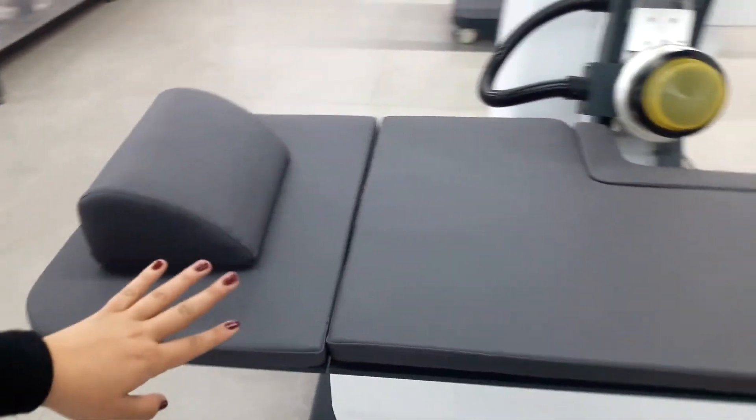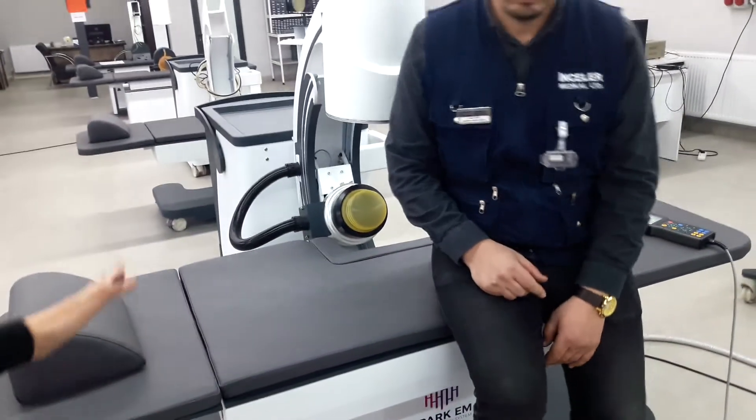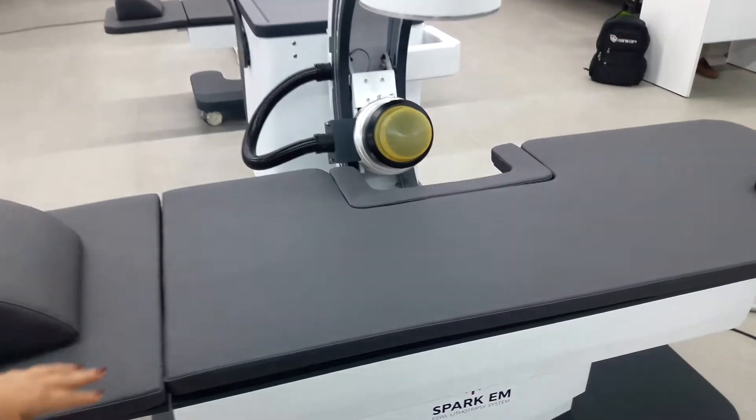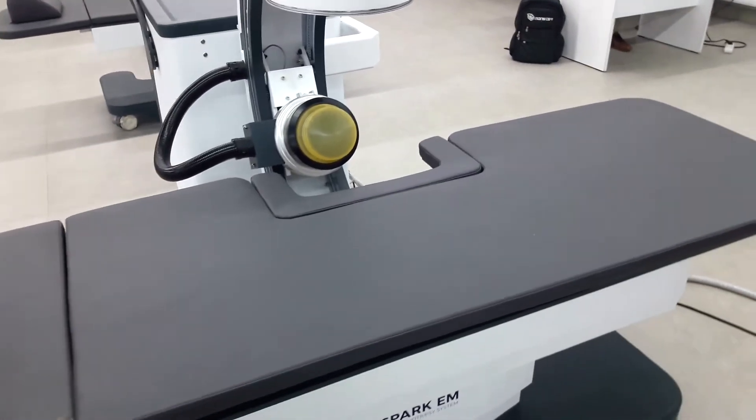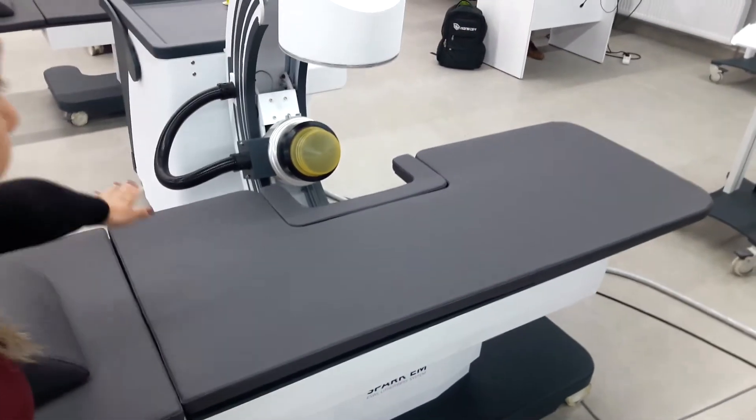Here is the treatment table of Spark EM. It's very flexible — even elderly patients can lay down easily. It moves right and left, back and forth, and up and down.